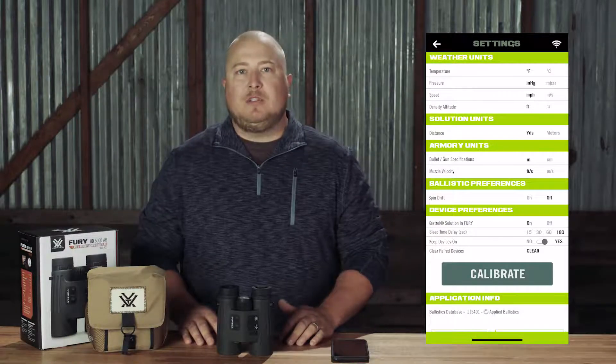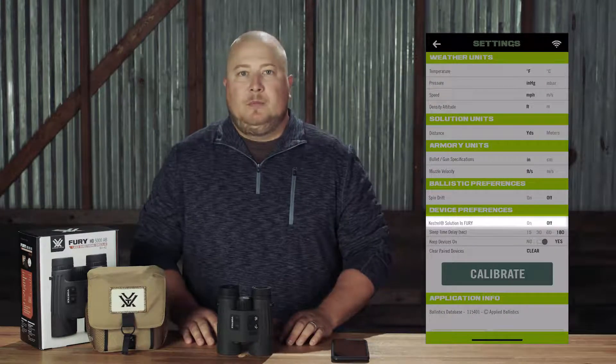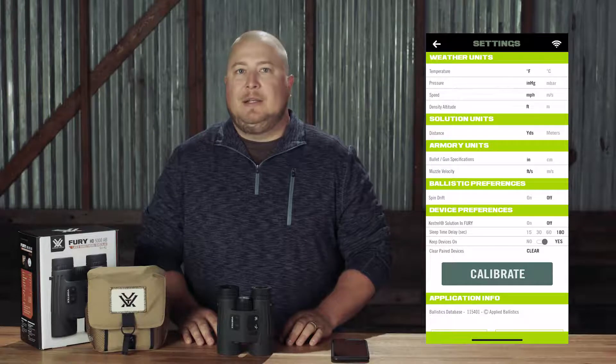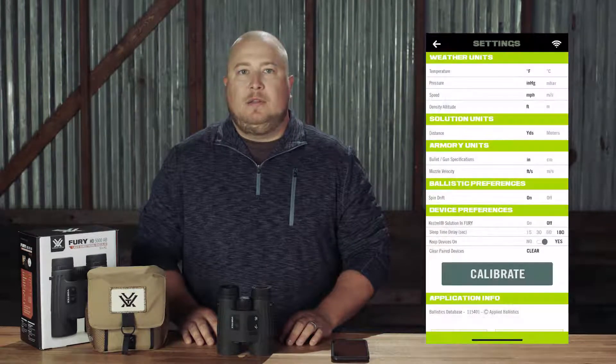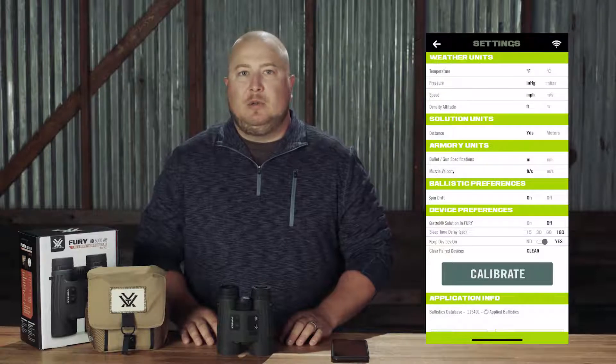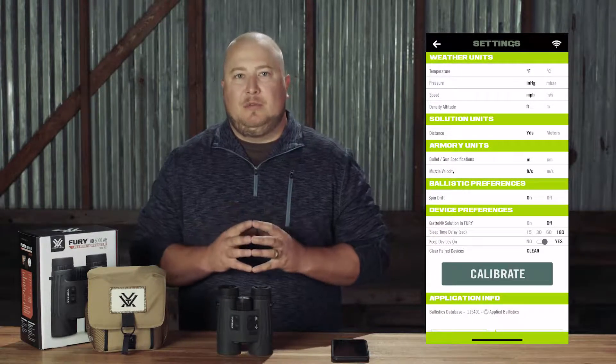For the time being, we also recommend that you set Kestrel Solution in Fury to Off — we will come back to this setting later. Finally, ensure Spindrift is set to On. All of the other settings can be turned to your preference. Once you have your settings in place, it is time to calibrate your Fury AB.